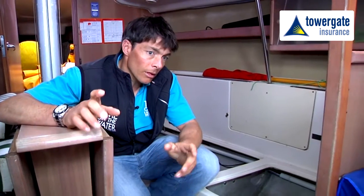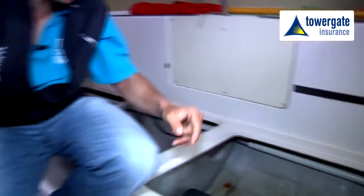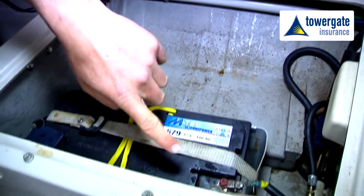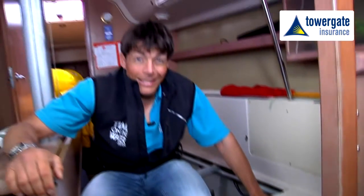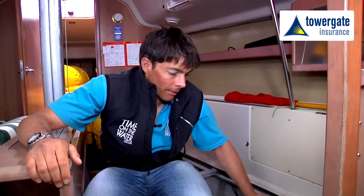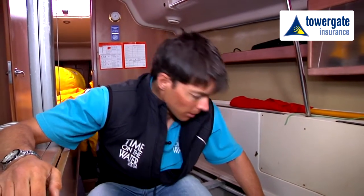Following on from the engine compartment, we're now into looking at the battery. Connections from engine to battery are obviously very important to make sure they're clean and well serviced. The level of acid in the battery is important — we need to make sure that's up to the required level and also that we have a good charge on the battery from when we first go on the water.